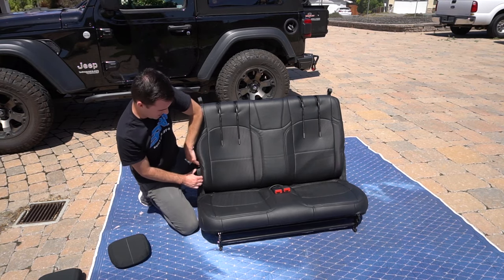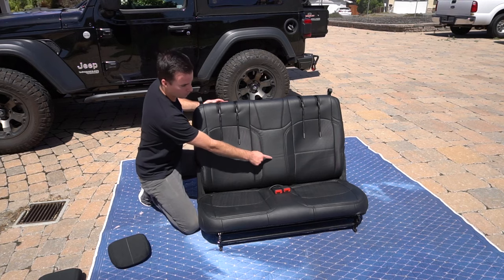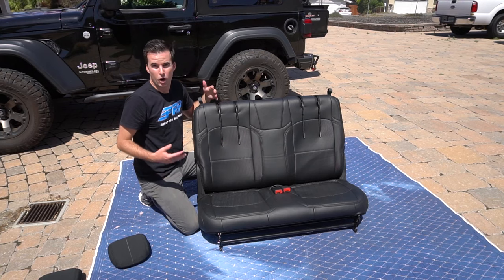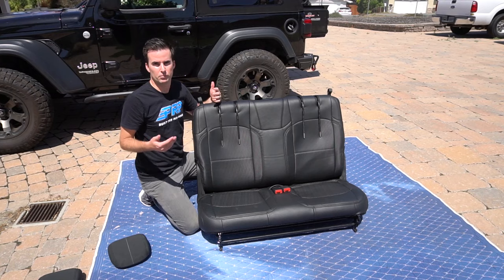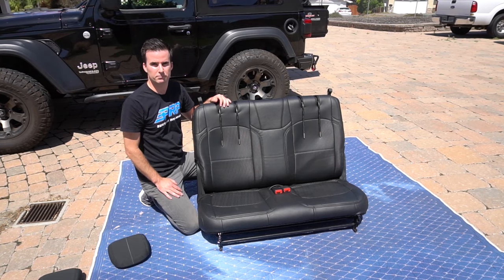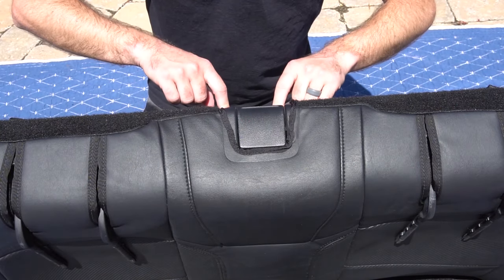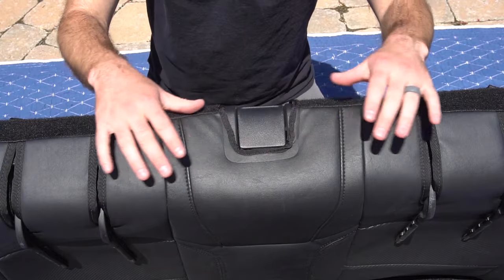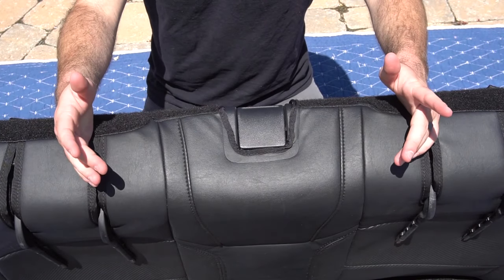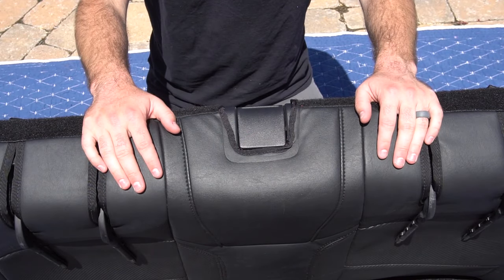If you still have some small dimples or creases, over time as you use the seat more and sit in it, those will start to flatten out and go away. For the last few steps, you're going to tuck this material around the plastic piece underneath it so it looks more flush and nice. In the box with your seat covers, you should also find a tucking tool, which is going to make it a lot easier to do this.